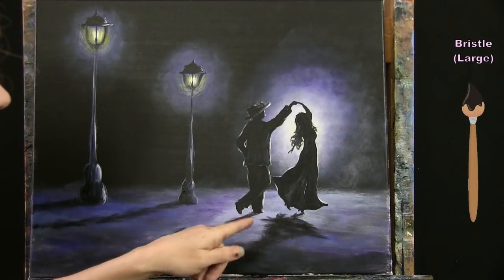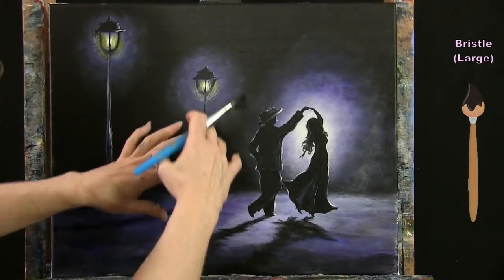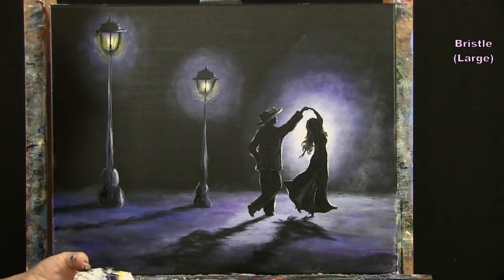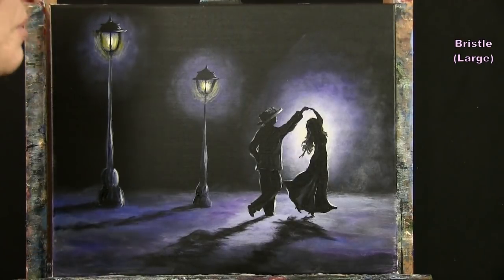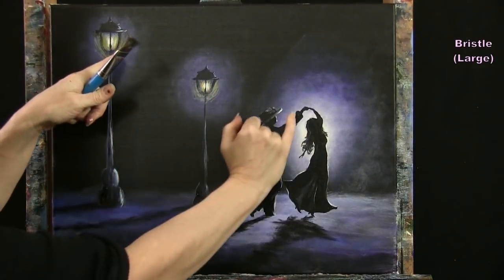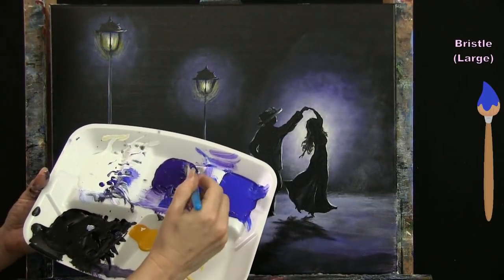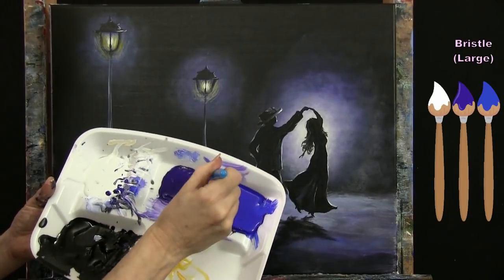Now I'm going to start adding snow in the sky. I wash and dry my brush since I have black on it. The snow will be a variety of different shades — a bluish purpley dark color to start, and as snow gets toward the light sources it'll be brighter and brighter. So I'm picking up some blue, some purple, and just a teeny tiny bit of white to start — I don't want bright white snow to start.